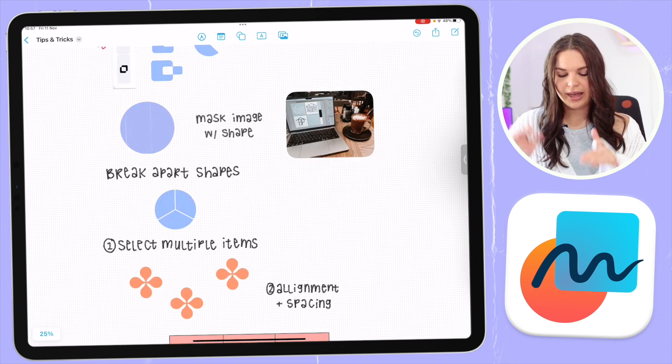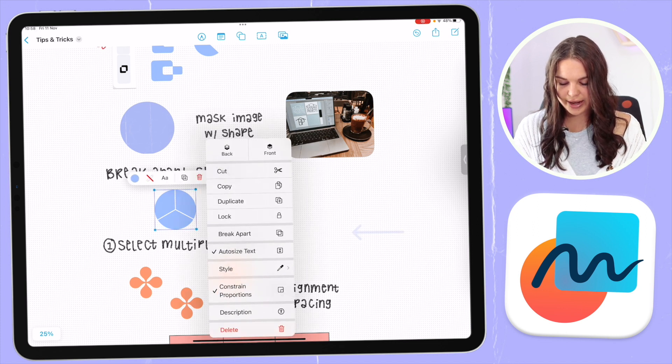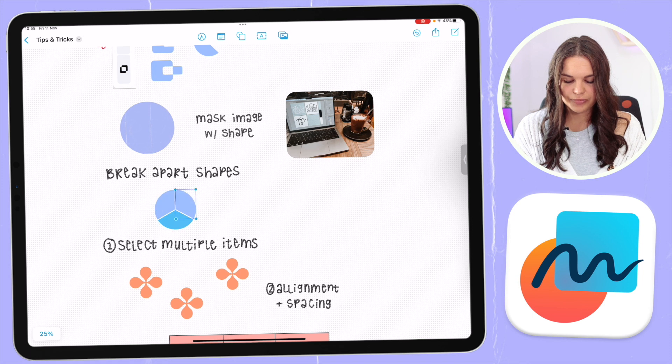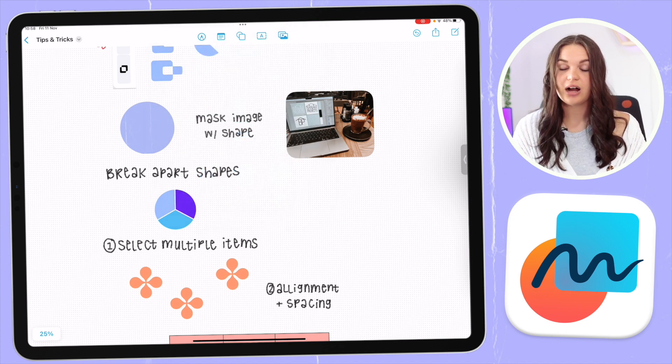You can also break apart shapes. For shapes that have more than one part to them, click on the shape, click the three dots, and click 'Break Apart.' All the parts are now individual pieces, so you can easily adjust the color of each one. This can be really practical — it works well with charts and things like that — where you can change the color of individual shapes to make it work better for you.